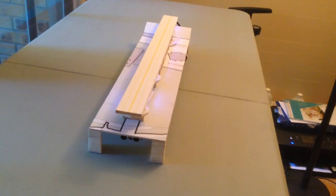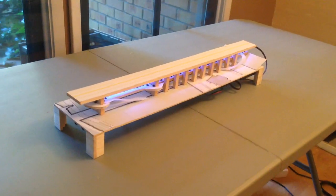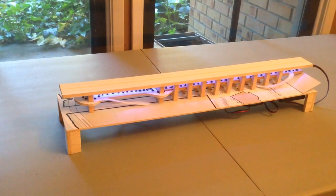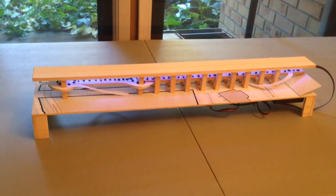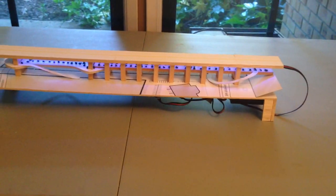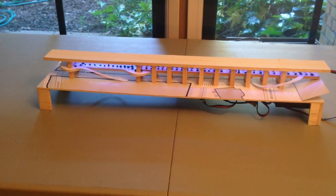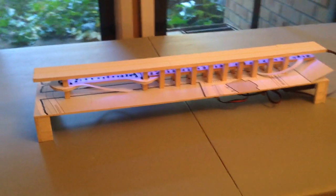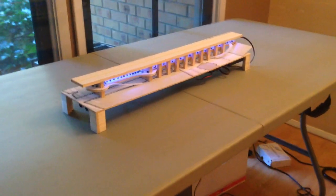This is a model diorama of the Ross Island Bridge featuring a concept for a kind of highline — a pedestrian and bicycle throughfare. So you can get from over here on the right side of the frame, from the tram, easily down onto Moody, and also all the way out to the waterfront without having to bother with the typical riff raff of the city streets.